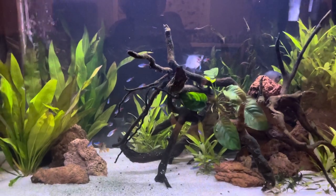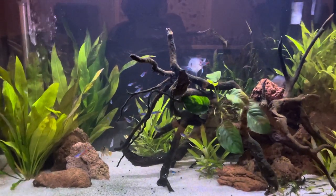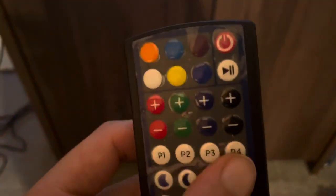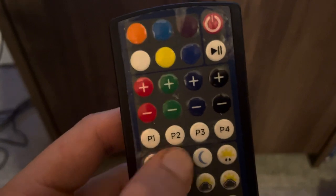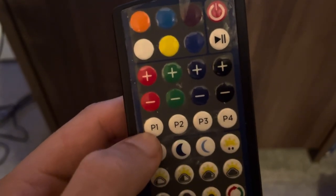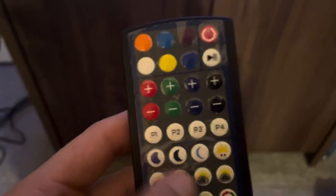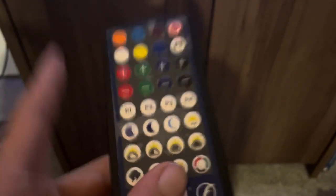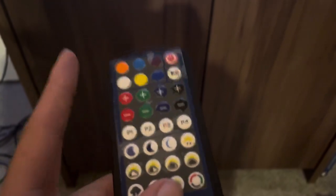The only really good time to use the thunder mode is when you're doing a water change. You won't have the preset buttons on the app - P1 just means preset - so there are four different preset modes. On the app you will have automatic, manual, and pro.